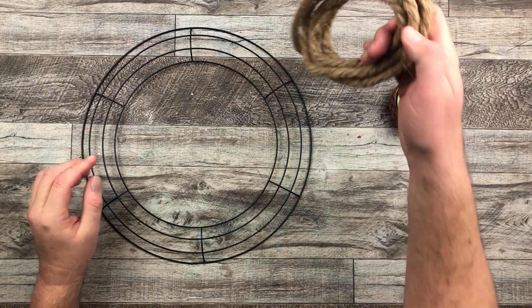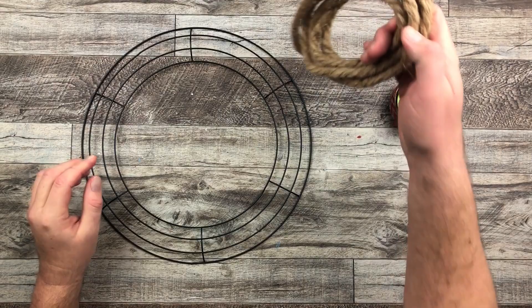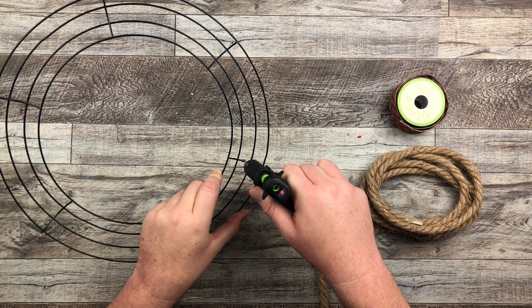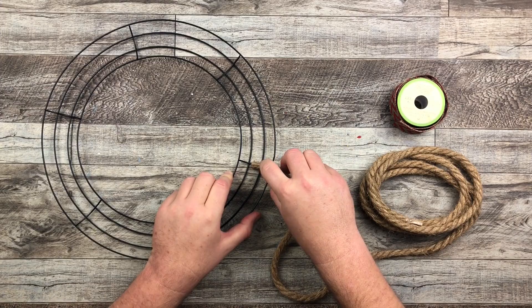As I let it dry, I'm going to start wrapping my jute rope and ribbon to my wreath. I start with a little hot glue on the backside of the wreath right where that crossbar is, and that's where I attach the rope. I just hold it in place until it dries.